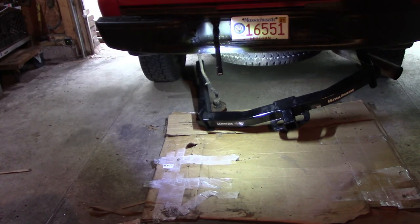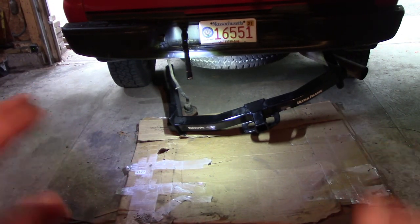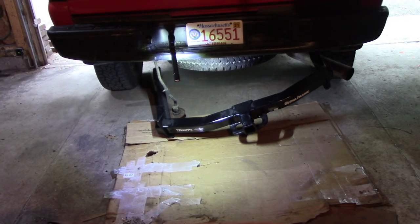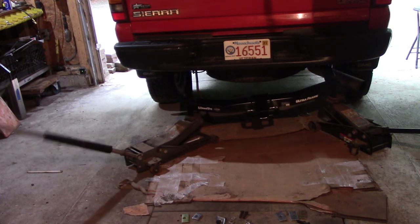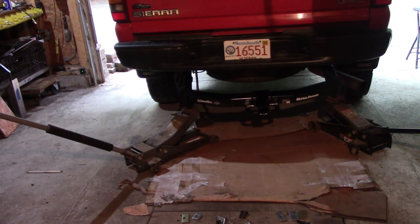Yeah, that's not gonna work — there's no way I can do that by myself. I'm gonna have to get some jacks or stands to get this thing closer. Holy crap that thing is heavy. I'm just gonna try to work both jacks up and keep going up. I gotta change my camera battery — I'll get it up as far as I can with the jacks and then try to get some jack stands in there.